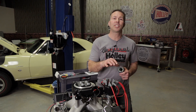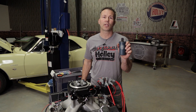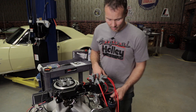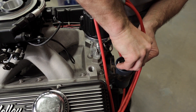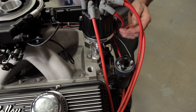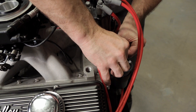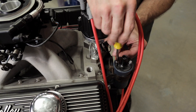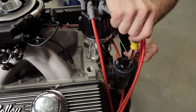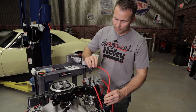If you were running an HEI distributor before you installed the dual-sync, you'll need to install an inductive coil. Find a suitable mounting location, connect the gray wire from the coil driver directly to the negative terminal on the coil, and your switched power wire will go to the positive side of the coil. Tighten these connections and install the coil wire from the coil to the distributor.